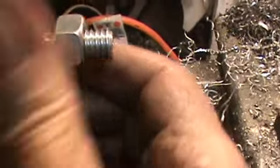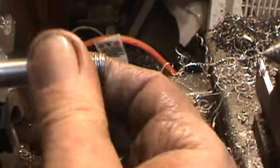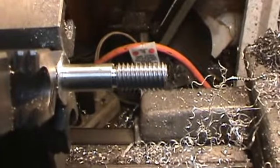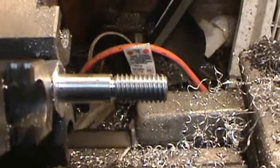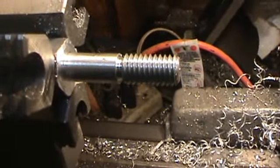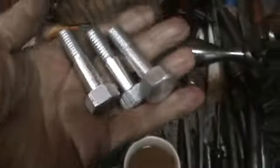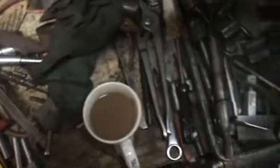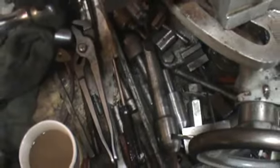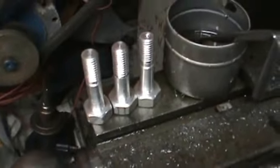From beginning to end the lathe is cutting threads perfectly. I actually ran a die over it, but basically we've got a really good bolt. Here we have three bolts — they're all pretty much the same size. I tried them in the blower and they worked just fine.